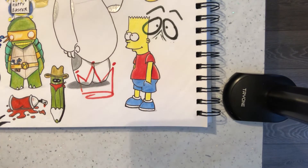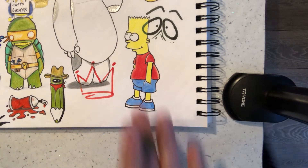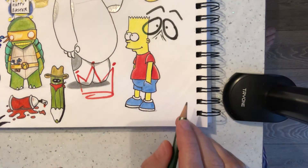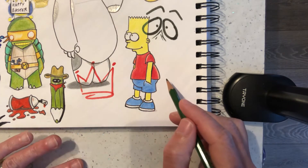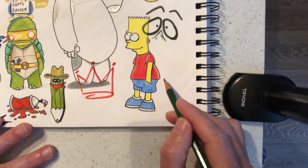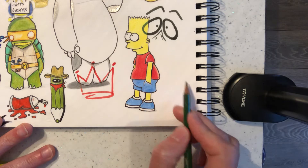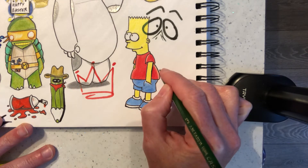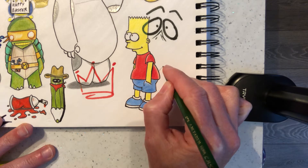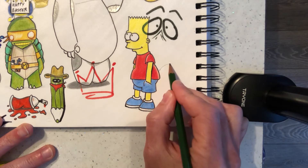Hi there, it's Paul again from my art tutorial channel. Today's tutorial we're going to do a little nod to Super Mario Brothers, and we're going to do the mushroom heads. I'm going to do the red one. I'm going to do this behind Bart Simpson, just in this corner here. We're going to start off with the top of the mushroom.